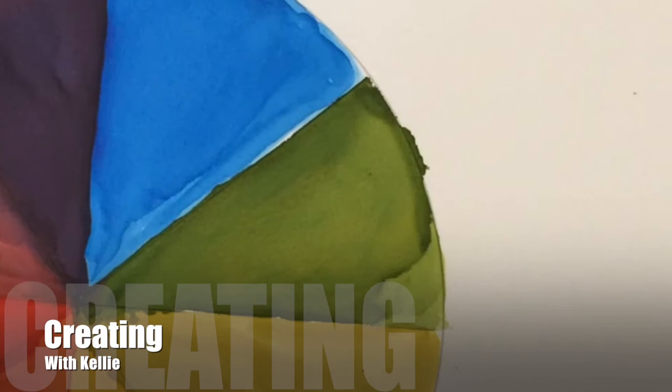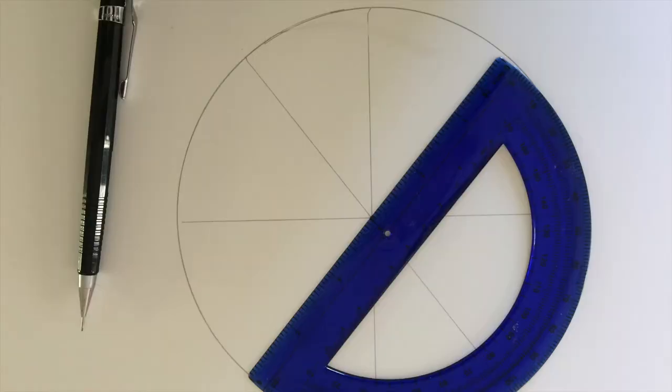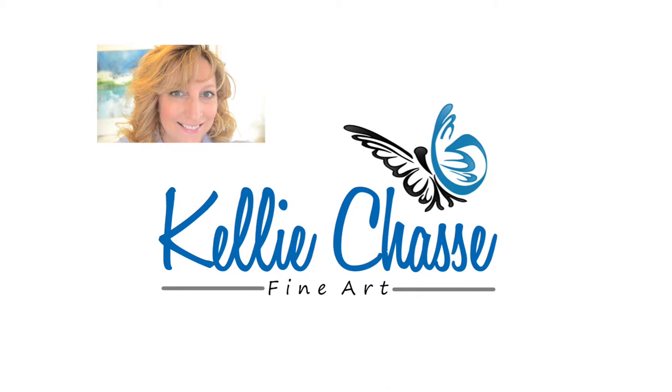Hey everyone, it's Kelly here from Kelly Chassis Fine Art for another episode of Creating with Kelly. Today we're going to learn how to do a simple color wheel using three primary colors with alcohol ink. You don't need all of those colors — you can make your own, so stick around and I'll show you how.